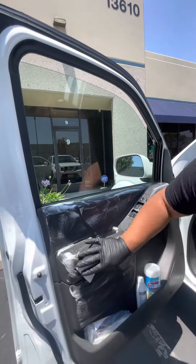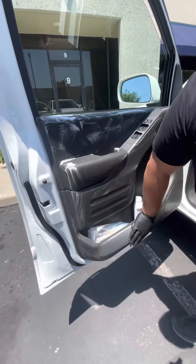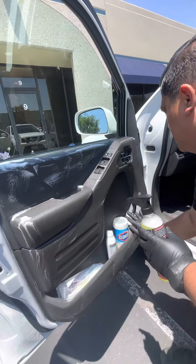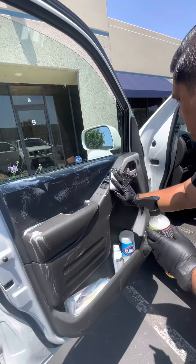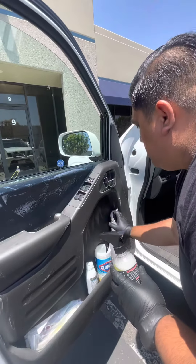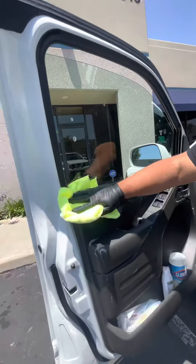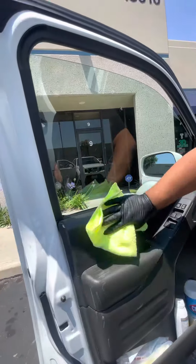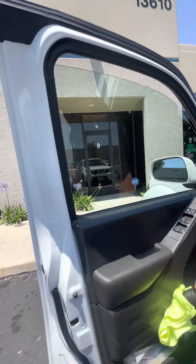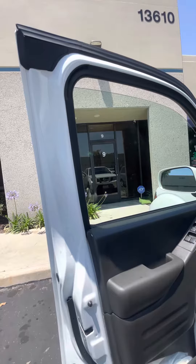What's beautiful about the Scrub Ninja and the combination of this interior cleaner is that it's going to leave a nice original finish to it. Then you follow up with a clean microfiber towel. Clean off any excess cleaner and it's going to leave a clean, original finish.